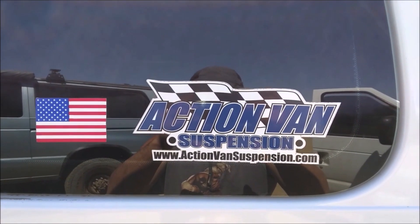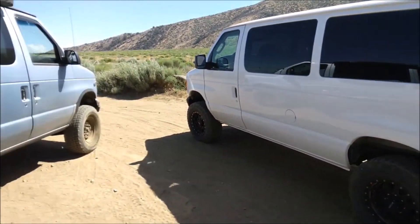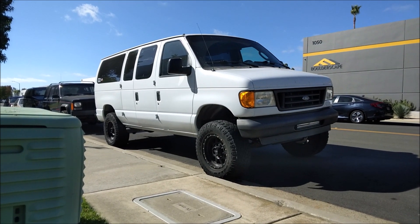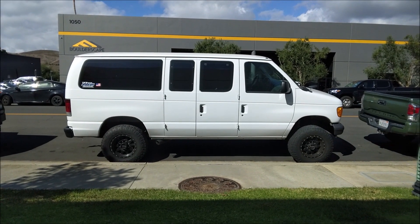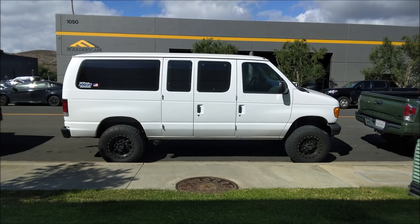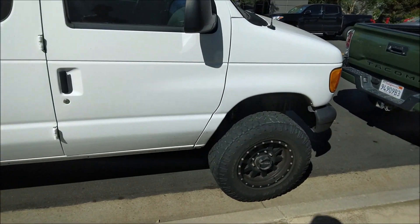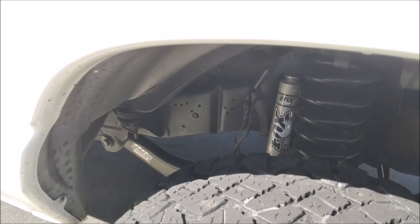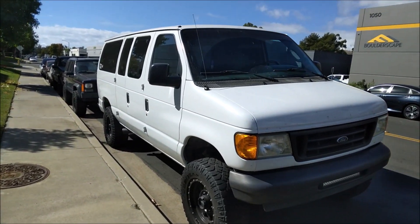This is Larry's van from Action Van Suspension. He led the way on Power Line Trail. This is an Action Van Suspension lifted Econoline, owned by Mr. Action Van Suspension himself — Larry. You know what's cool about Larry? He has a modest van build. No sick add-ons. He could have his company build him a 12-inch lifted van on a 4x4 conversion, but he's running his company's kit — not a Timberland or a U-joint or anything. That's respect. That's belief in your product. He just has a single light bar in the little slot. That's Larry's van.